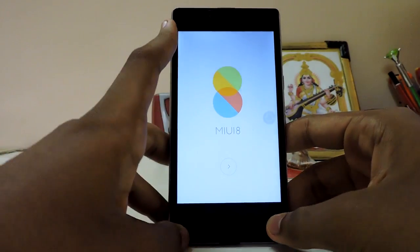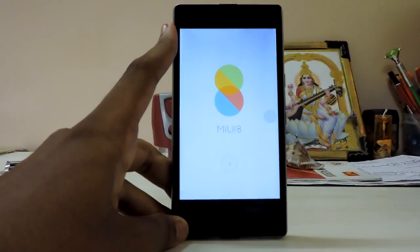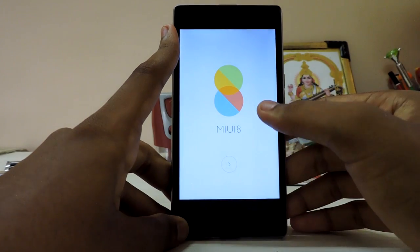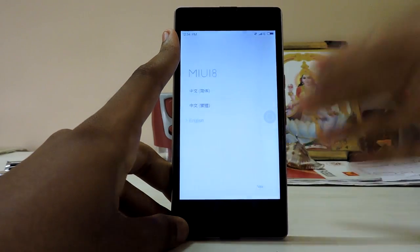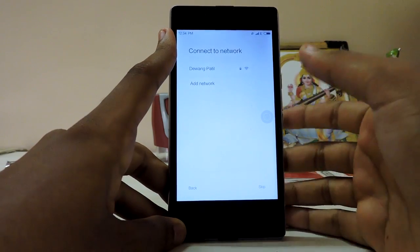Thank God, MIUI 8 has finally booted after 8 to 10 minutes — it was actually a very fast boot, not as slow as signing in for two months. And as you can see, we're greeted with the MIUI 8 setup. The touchscreen is accessible. I'll select English, and the audio is working — thank God.